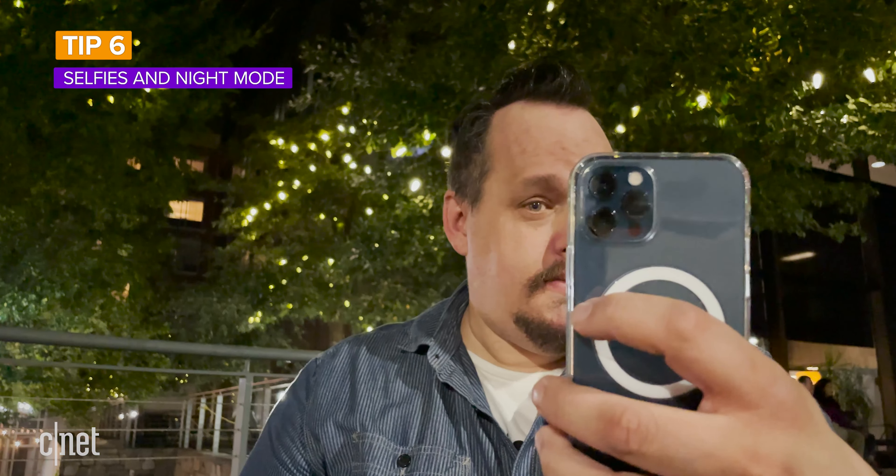Tip six: selfies and night mode. You can take portrait mode photos with the iPhone's selfie camera, and everything I told you about using portrait mode on the rear cameras applies to the front-facing camera, except you can't zoom in or out. Also, if you have an iPhone 12, you can take portrait mode photos with night mode.